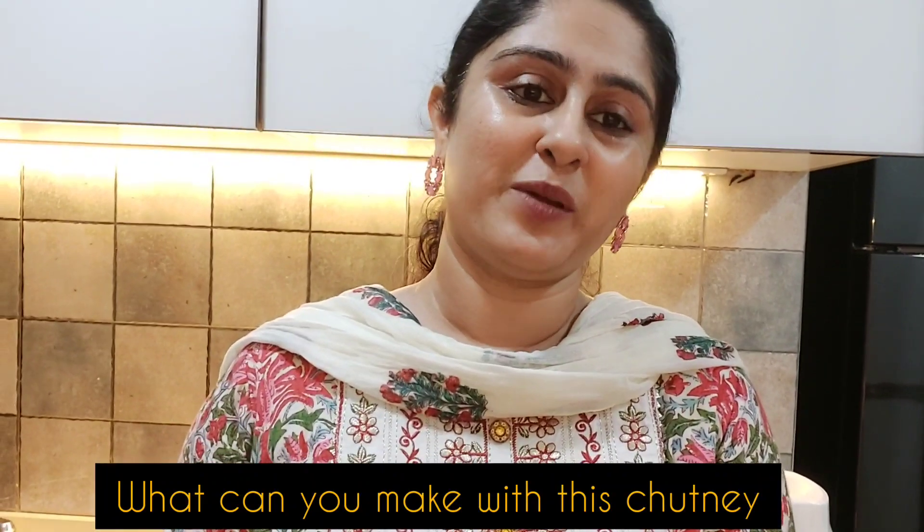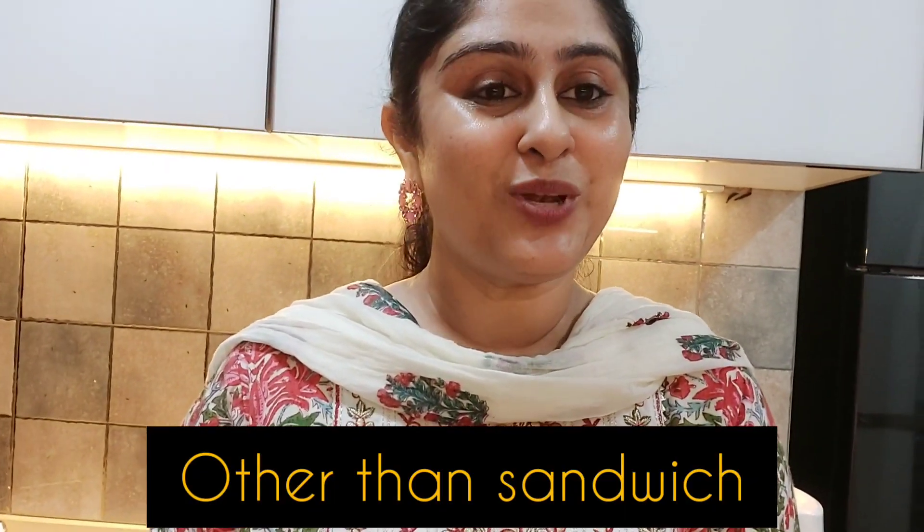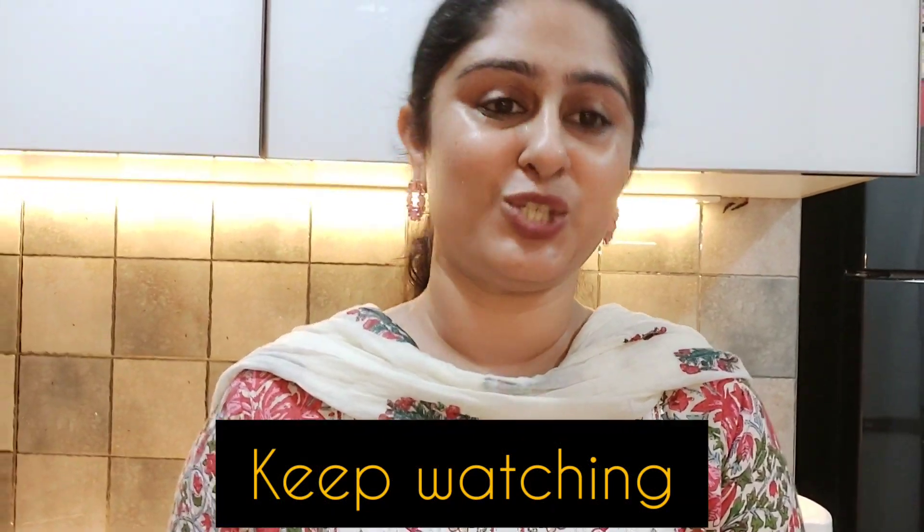I hope this recipe has been very good. Tomorrow I will show you what you can make with this simple chutney other than sandwich, so please wait for my tomorrow's video. And do like, share and subscribe to my channel so that you get a notification whenever I upload any video. Thank you.